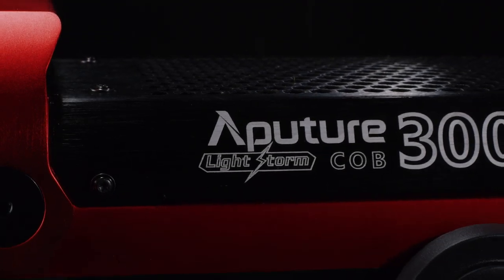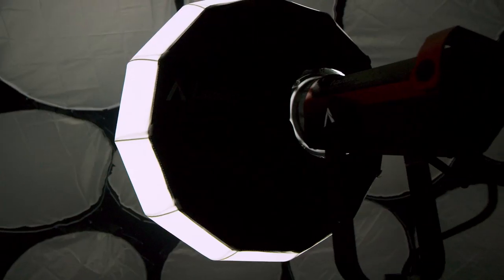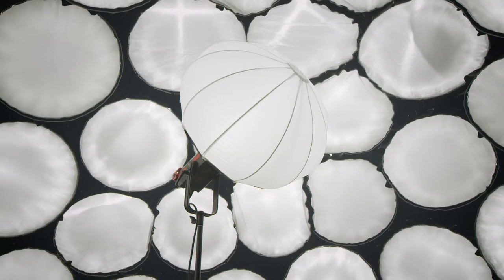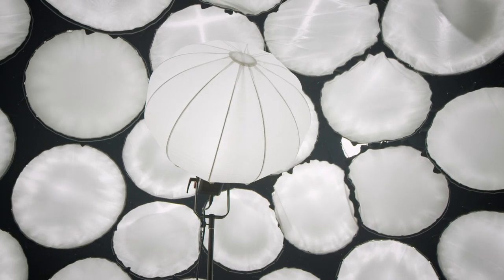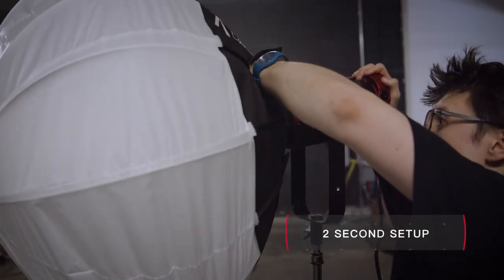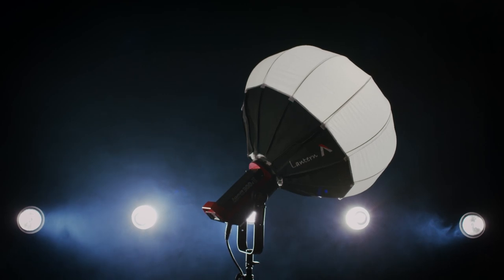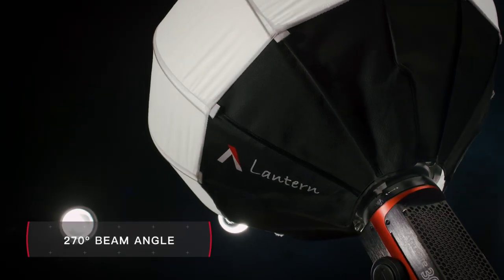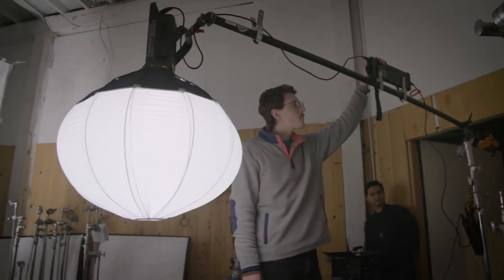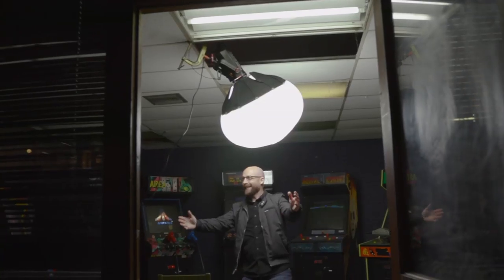The Lightstorm line shines through versatility — the ability to instantly shape light using any modifier. And now, with the release of the new 300D, comes one more. The Aputure Lantern is our fastest soft modifier yet. This spherical softbox pops open and is ready to use in seconds. The Lantern is the perfect companion to the 300D Mark II, spreading light in all directions with a 270-degree beam angle. It is the only modifier capable of filling an entire space with soft, even light, with just one source.